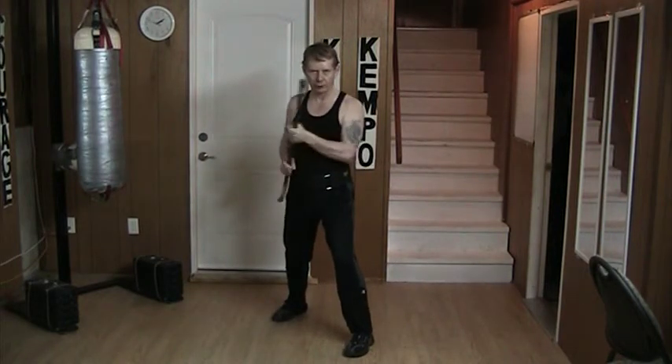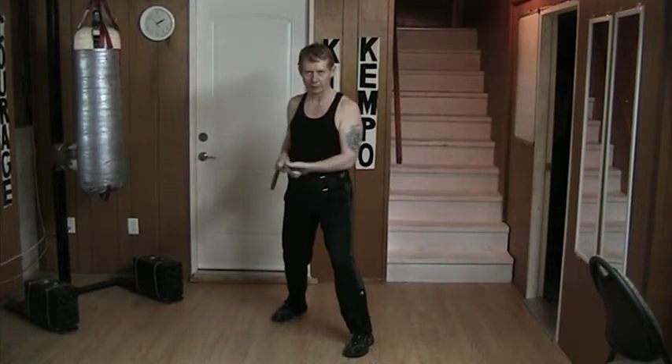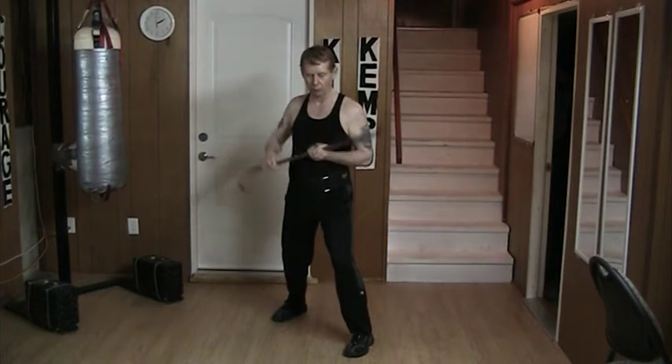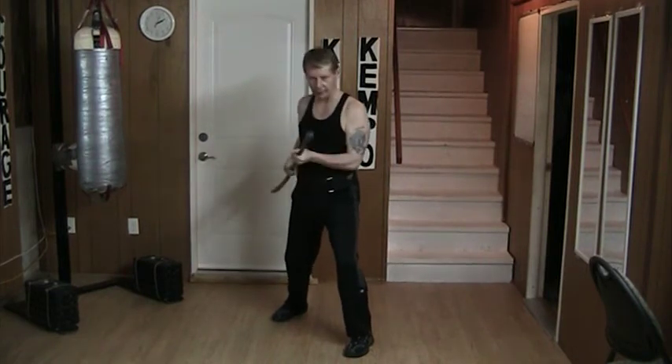You notice when I do the block from here, I can come up like that, or come across like that. If I'm circling, it's up here, or down here. If I'm doing that, I don't have to squat — I can just drop the hand off to the side.